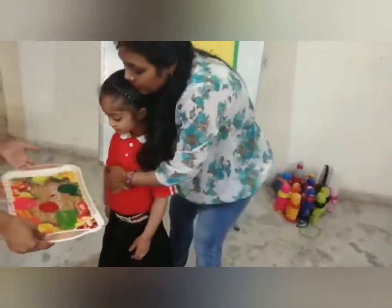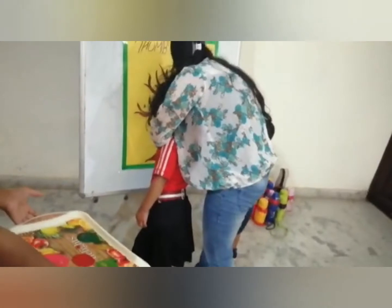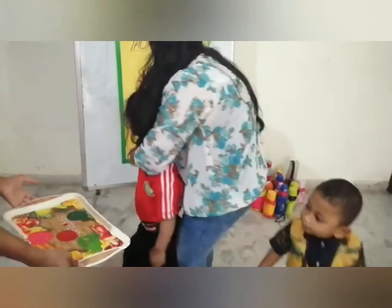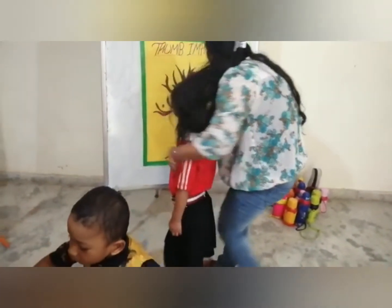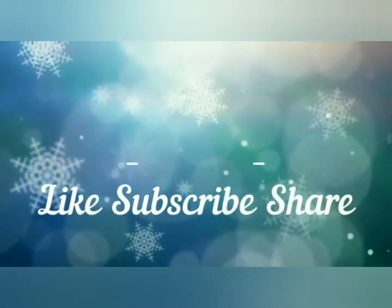Come. So now, dip your finger in the color and make leaves on the branches. Again, dip your finger and make leaves. Wow, very good. Bye.